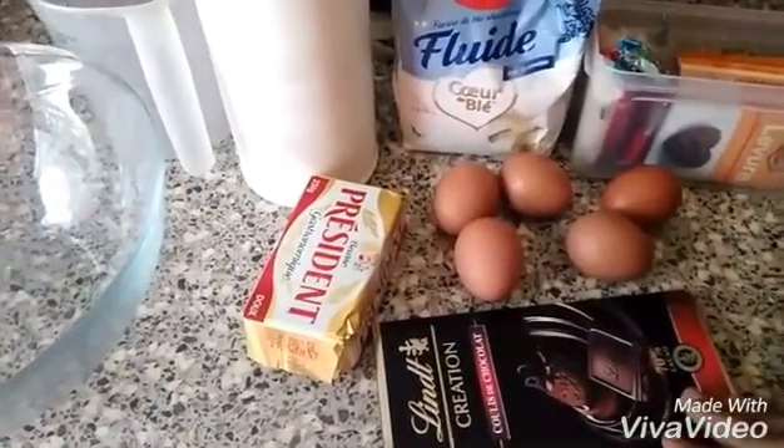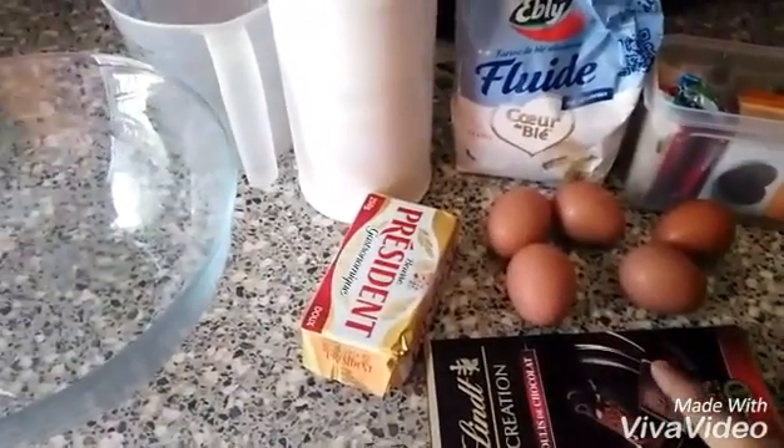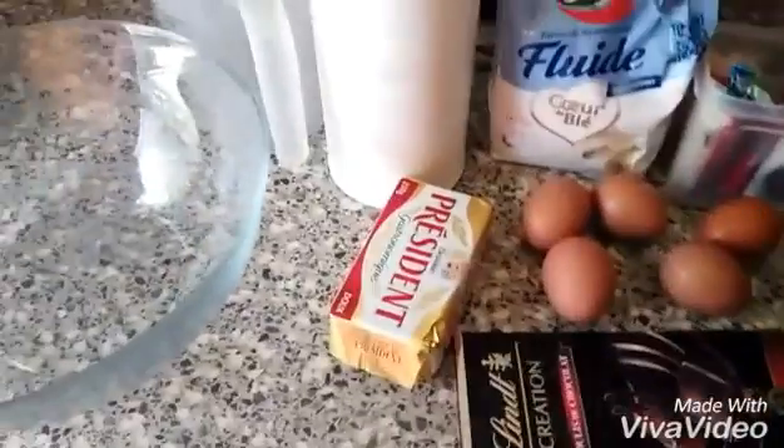Hi friends, I am going to share my recipe of chocolate cake with you.